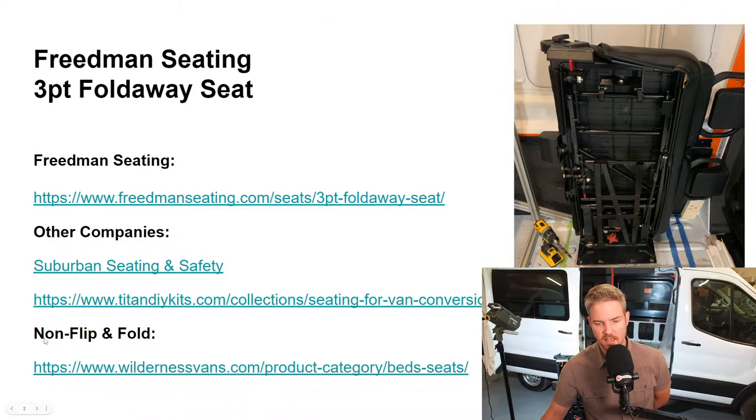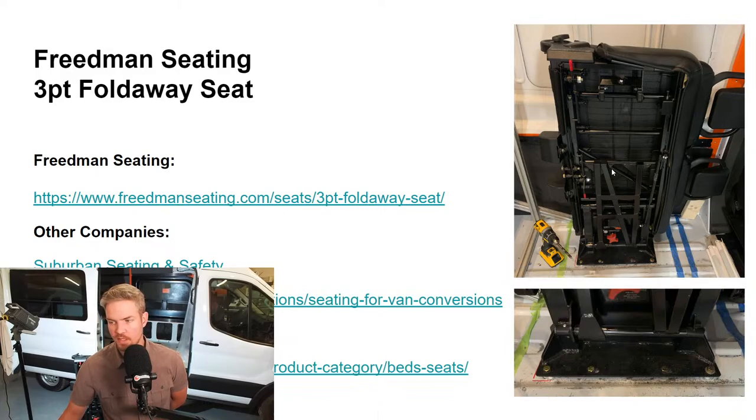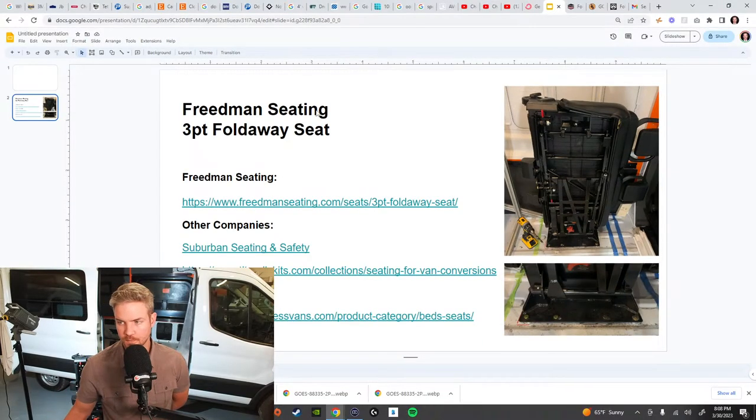Next, we'll talk about the non flip and fold seats. There's a company called Wilderness Vans — we'll talk about that. Over here on the right I've got two photos: the top one is the seat mounted in the van, and then we'll talk about the mounting plate at the bottom. You can pick my brain on stuff I've seen at trade shows or what I've researched trying to figure out the best way to put a seat in. It has primarily more to do with safety than anything else.